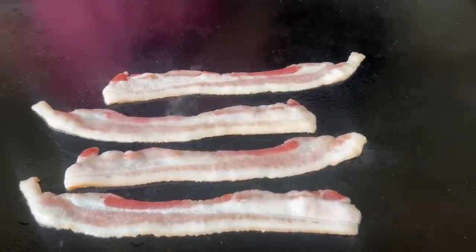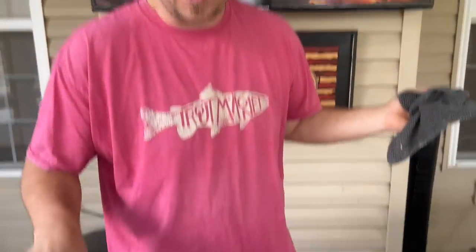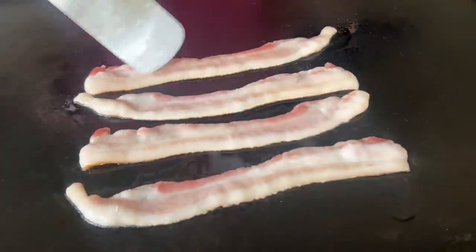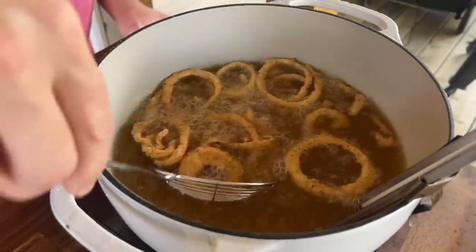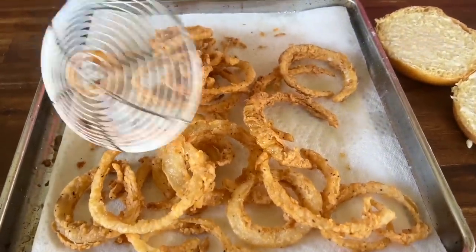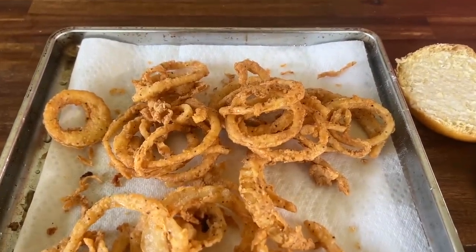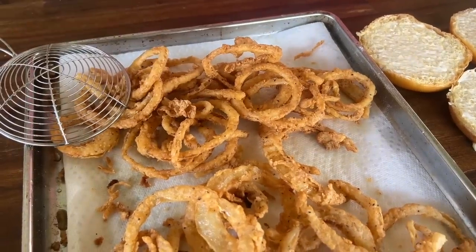We've got our bacon down — we like our bacon crispy. Our onion rings are still frying. Once the bacon's done, the onion rings should be pretty close. The last batch is coming out — I was a little worried we wouldn't have enough onion rings, as that original batch looks a little thin. We were snacking! The ranch dressing is on point with that horseradish in there. Rings look good — let me get cleaned up real quick.